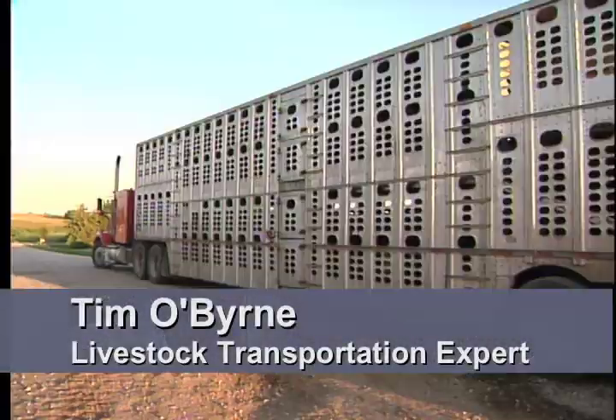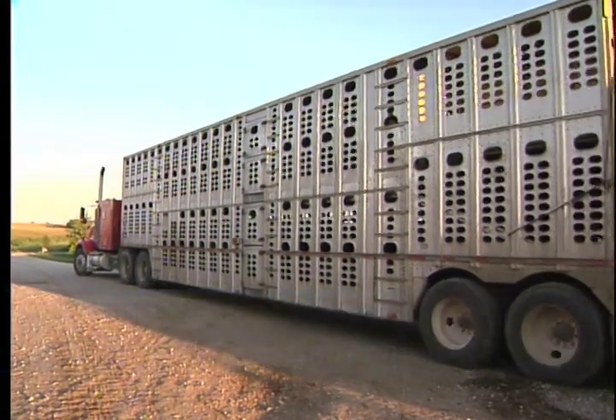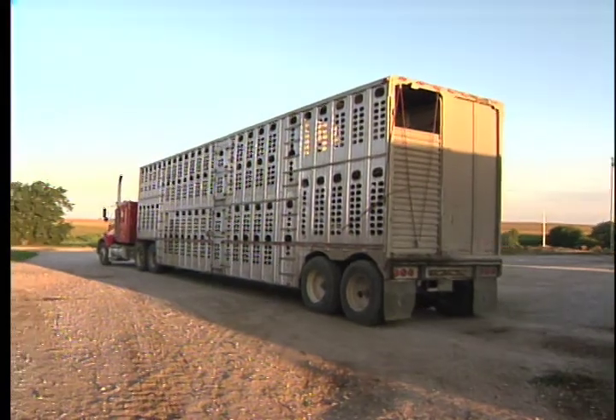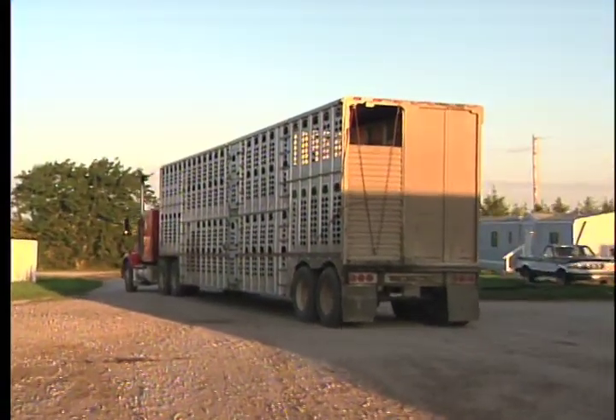Basically, when we take off with the critters, in the first two to four miles they need to get their legs underneath them. They need to stabilize. You'll see in videos that we've put together — in the first four or five miles, the cattle will start to go head to tail. They'll work their way and find the position in which they're going to ride for generally the entire trip. Once they get that position after the first 20 to 30 minutes, things are pretty good.